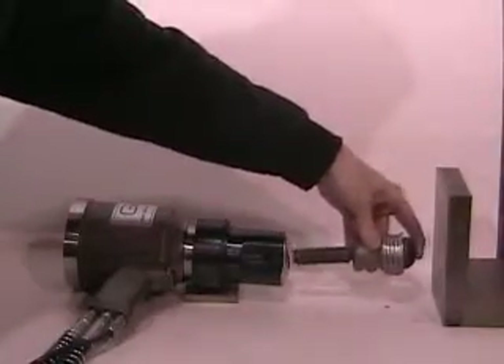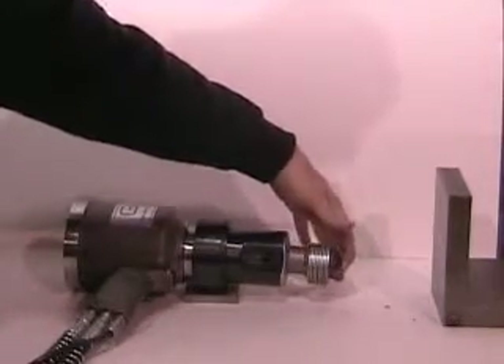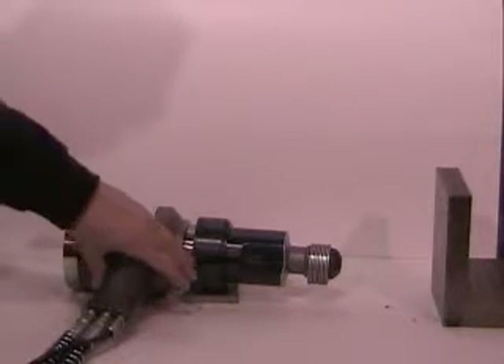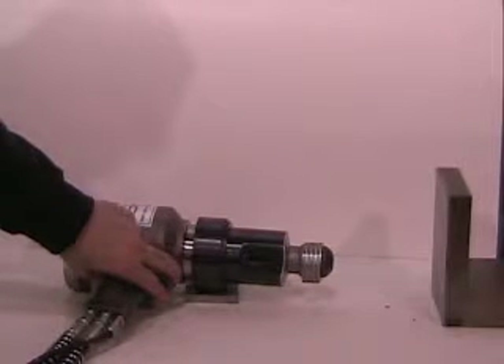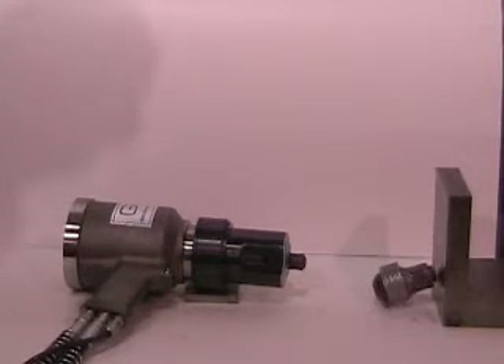Here is a typical installation. Insert the rivet into the nose assembly. Now depress the trigger to start the installation cycle, holding the trigger until the fastener has broke. Now release the trigger to complete the cycle.